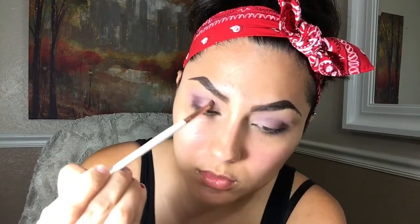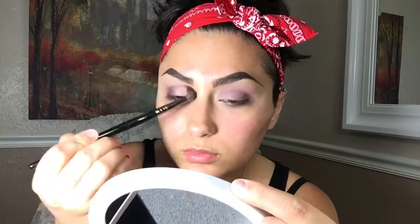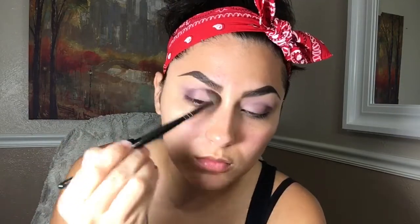With a detailed, more precise pencil brush I'm going in with the same dark purple I used for the outer V and I'm bringing it closer to my inner corner to create a soft cut crease. I'm going to use the same fluffy brush to blend away, then pick up another fluffy brush and blend so there's nothing too harsh about it.